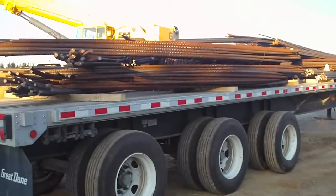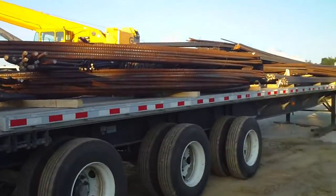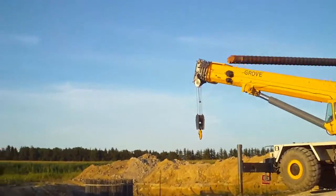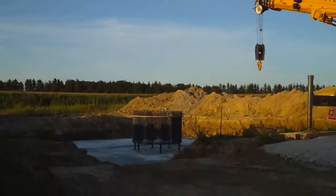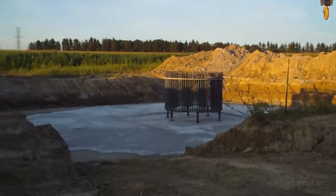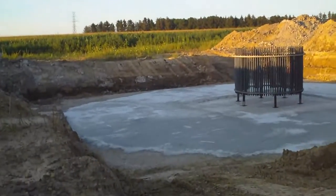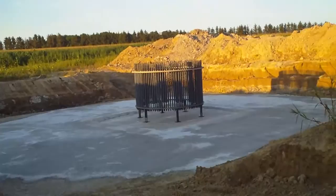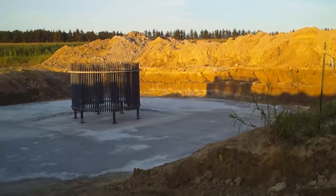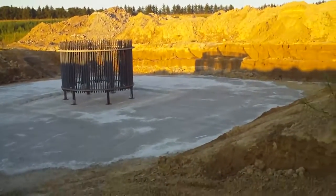Probably for a transformer or something. And here we have a whole truckload of rebar. And over here, we have a huge hole in the ground. So, they've poured this. Okay, that's the foundation.